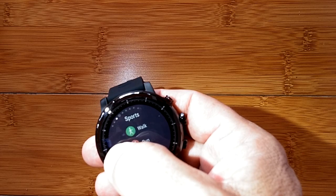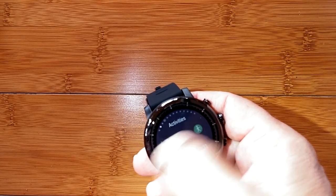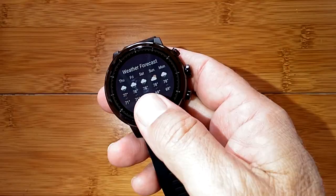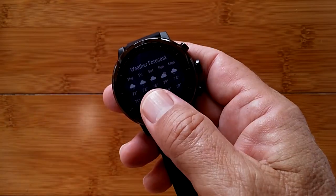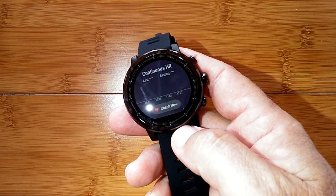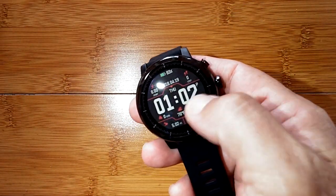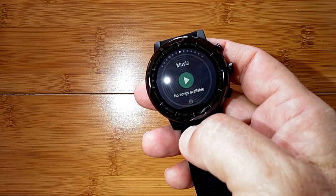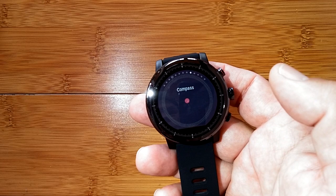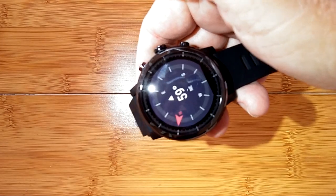Coming back to the main page and swiping right shows all the sports — three pages of them from the home page. Going the other direction, you get weather first next to the time display, then continuous heart rate. I haven't worn the watch yet so no data, but you can say 'check now' and it'll immediately start looking with the diodes flashing to give you your heart rate. There's also a music player for onboard music, which you can tether to Bluetooth headphones, an alarm setting, and a compass.